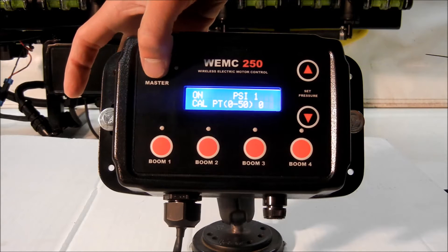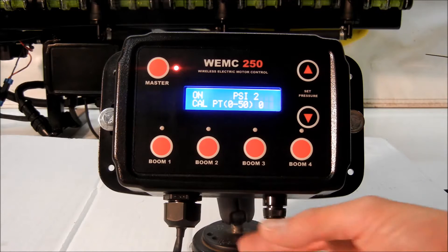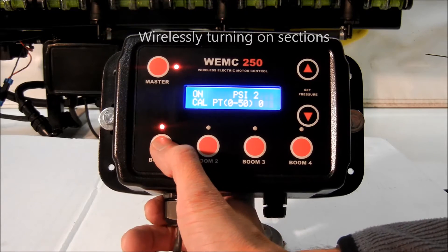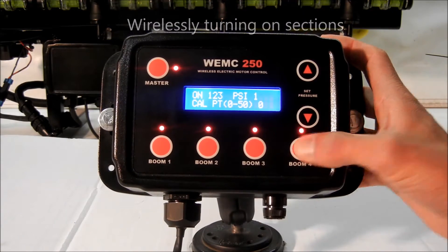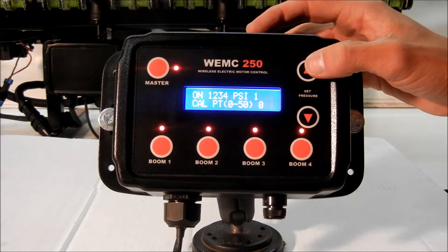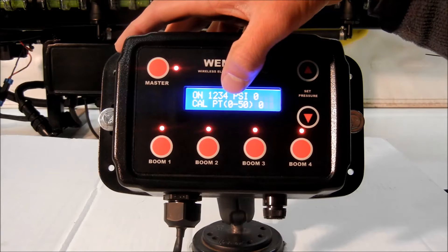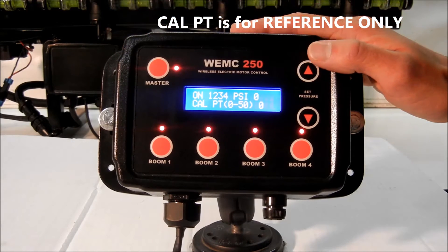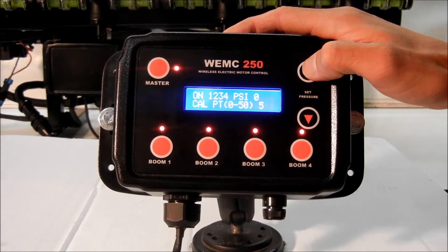We can turn on our master switch, which will technically turn on the pump. All the valves are closed, and there's a pressure switch inside the pump that's not going to allow it to turn on. As we turn on each boom section, you can hear them activate. Right now our pressure is at zero. Our cal point is also set to zero — that's on a zero to 50 scale, just a reference number. As you slowly go up, you can hear the motor kind of go on in the background.